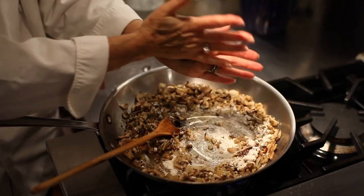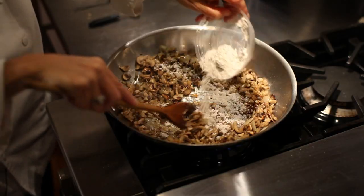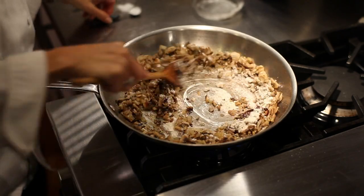I add some dried thyme which I take in my hand and crush so that the oils inside the dried leaves come out. I'll add a little flour to help thicken it and finish it off with some sour cream.